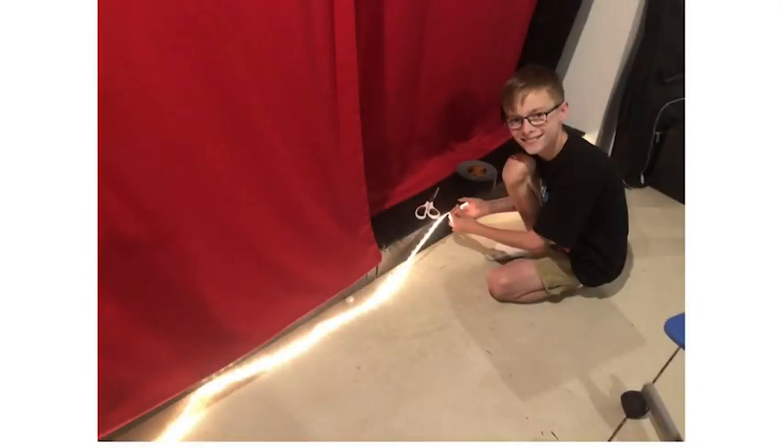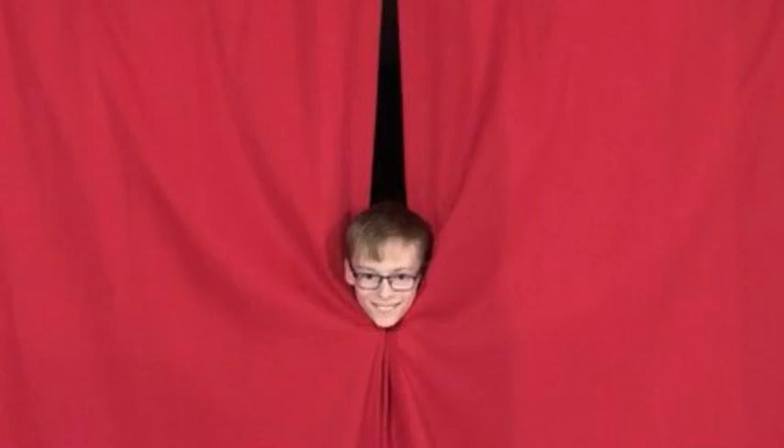I just ran lights around the stage and it was cool. I hope you enjoyed and if you have any questions leave them down in the comments below. Bye!